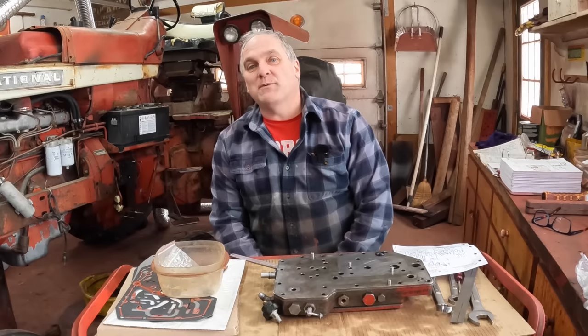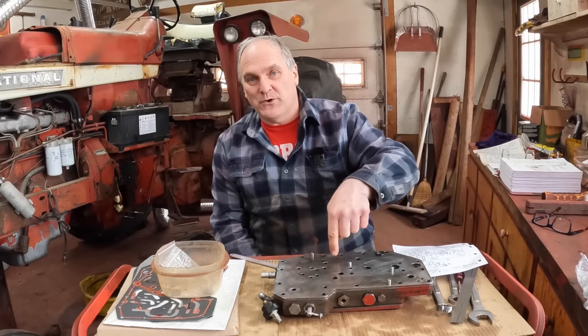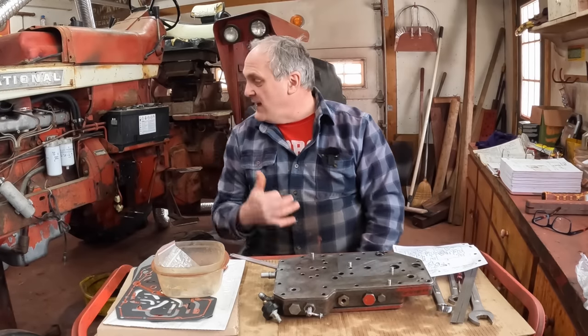Hi, I'm Pete, and I am stressed out. Today I'm going to put this MCV, or multiple control valve assembly, back on the 756, and I've got some more assembly to do with it before it's ready to go back on.